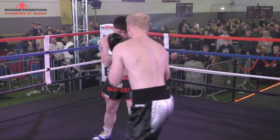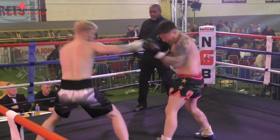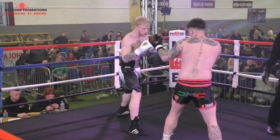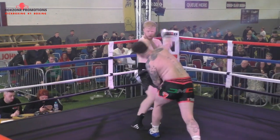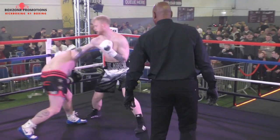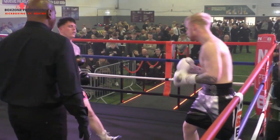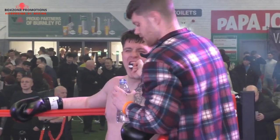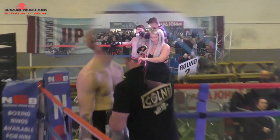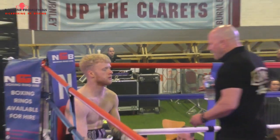Stockdale dropped his hands there for a moment and threw a stiff left — look for it again. Gattam gets back working behind the jab. Jab-cross combination. Steps away from the right-hand counter of Gattam as we come into the last ten seconds of the round. Four-punch combination from Stockdale. Gattam tucks up and brings that right over the top. Good work from both men. Gattam worked hard at getting inside and getting the punches off.